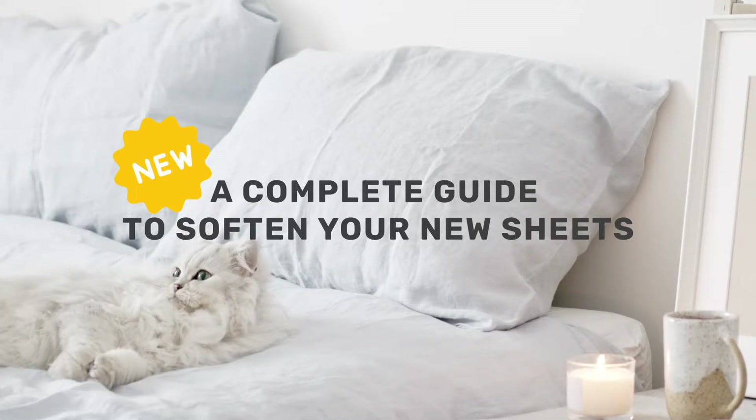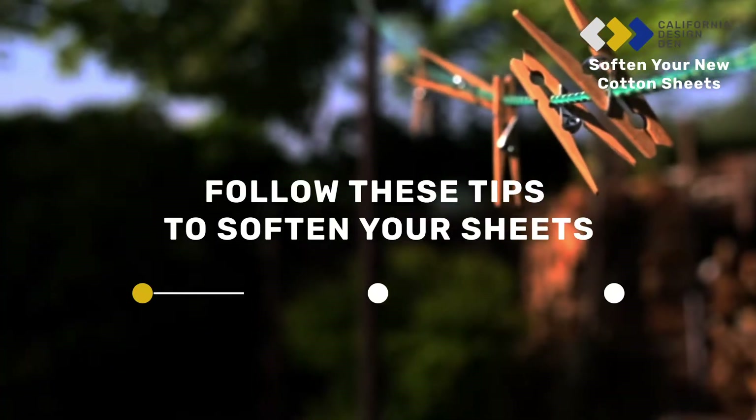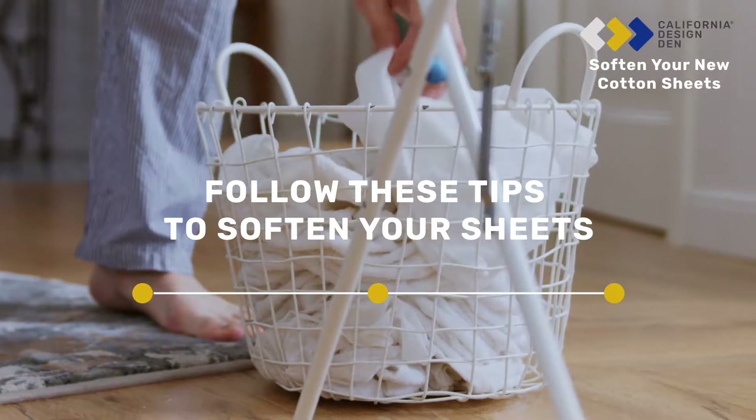Newly bought cotton sheets aren't as soft as you thought they would be? Don't worry. Here are a few tips on how to look after your sheets to aid the softening process.